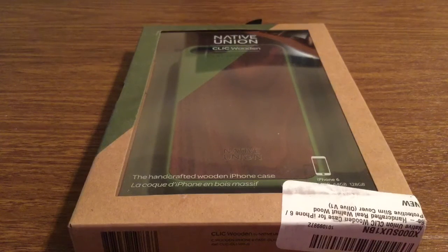Hey, how's it going everyone? I have another new product to review today for you. This case was sent to me by the amazing people over at Native Union. Huge thank you to them for sending this out for review.